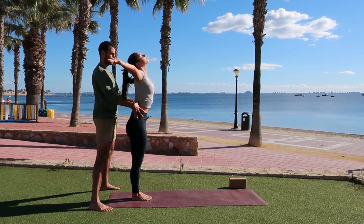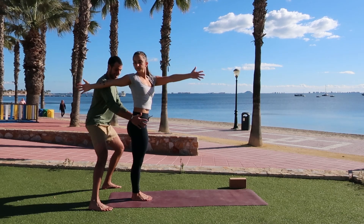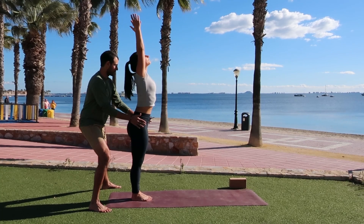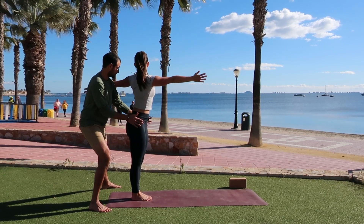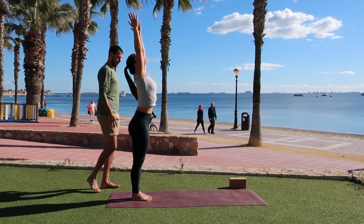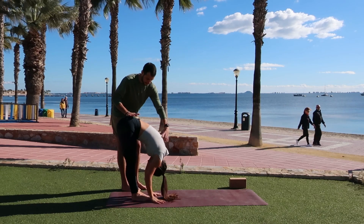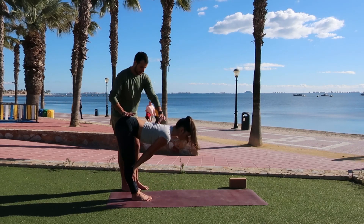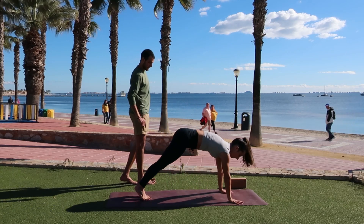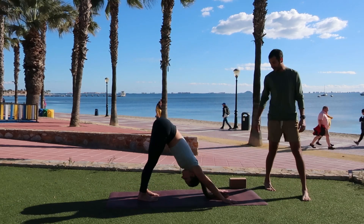Moving to your own breath. Inhale, rise up, mountain pose. Exhale, open twist to the right — just the upper body. Inhale, mountain pose. Exhale, open twist left, keeping the hips nice and square. Inhale, mountain pose. As you exhale, forward fold to the ground. Inhale, halfway lift, lengthen the spine. As you exhale, plant your hands, walk your hands all the way forward. Find yourself right away in downward facing dog, keeping the hips lifted up and back.